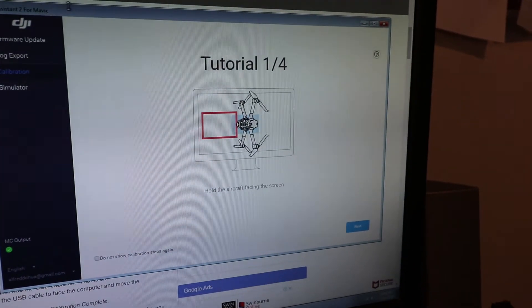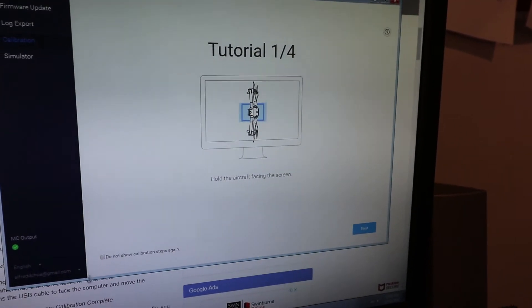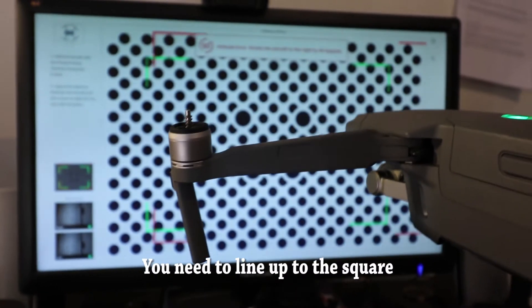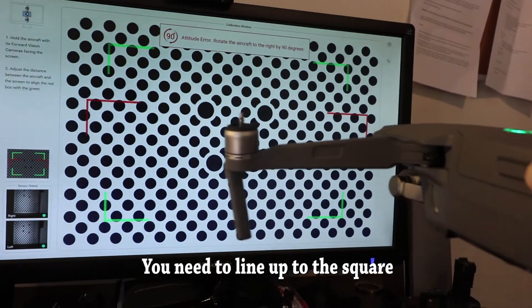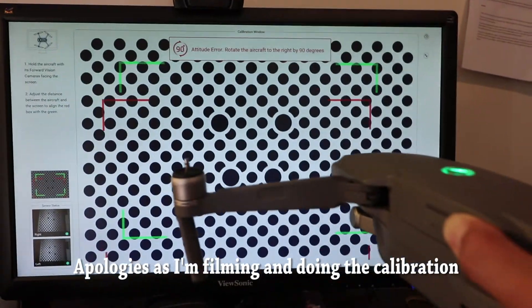There's even a short tutorial on how to do this — again, it's relatively easy. What you need to do is point the relevant sensor — whether it's the top, bottom, left, or right — it will prompt you. You need to point the relevant sensors forward and then make sure it matches the squares shown on screen. You're essentially trying to line up the sensors with the on-screen target.